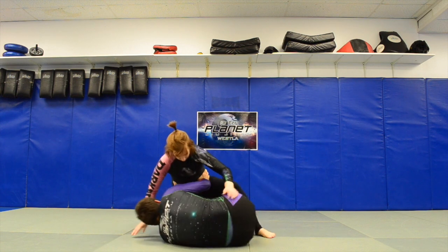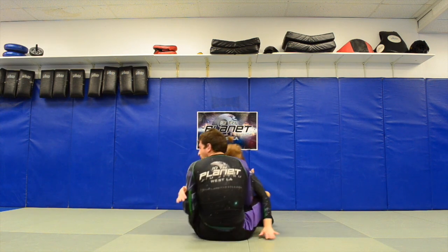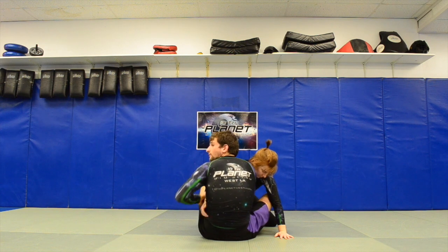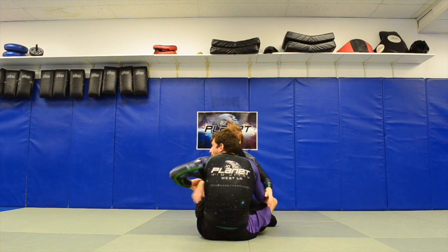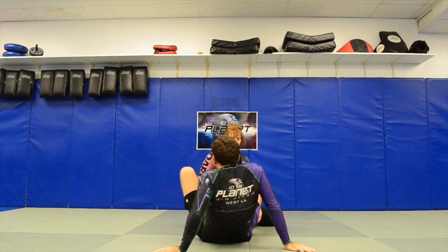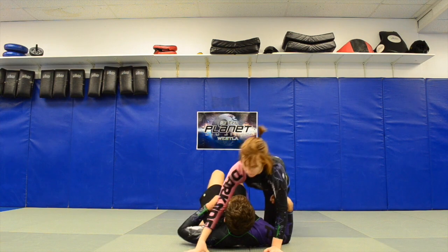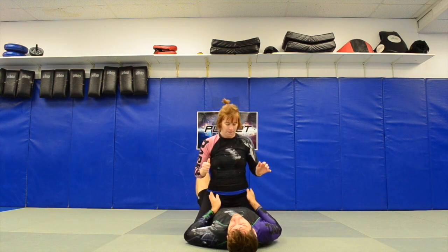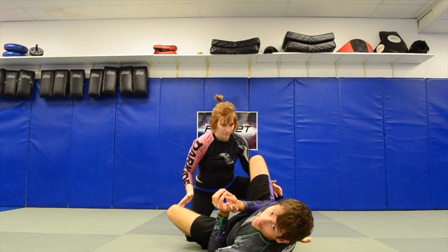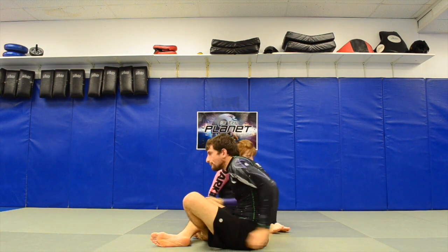Get your butterfly hooks in, sit up, and you can start doing your open guard work — arm drags, butterfly sweeps, all that kind of stuff. That's the shrimp escape game.